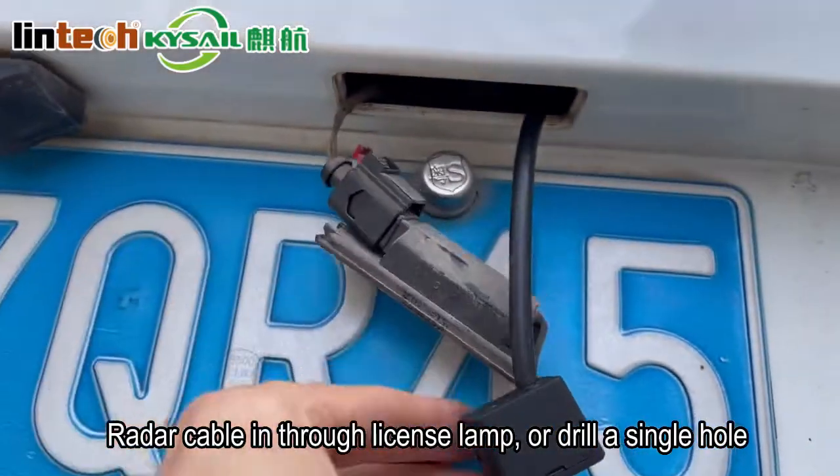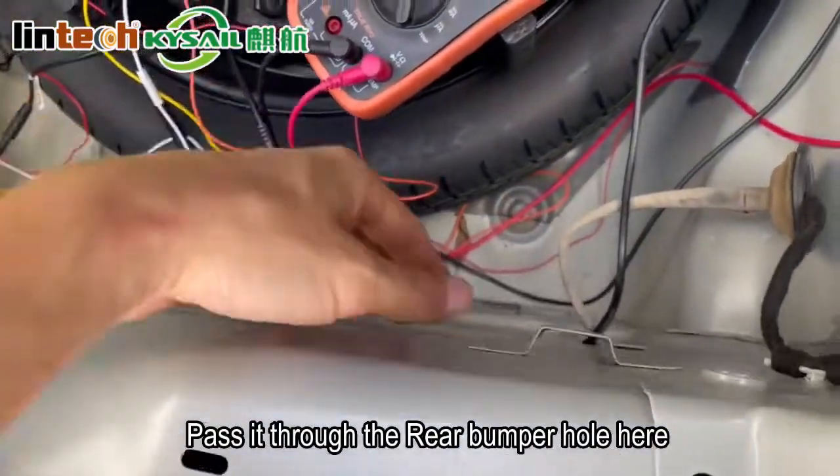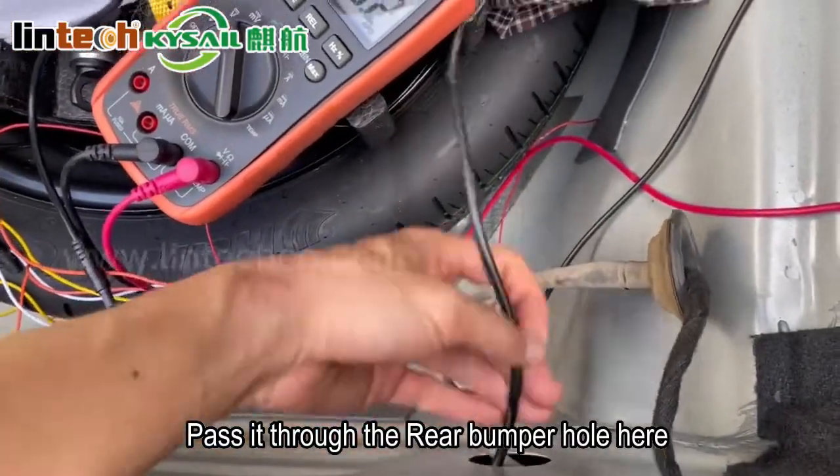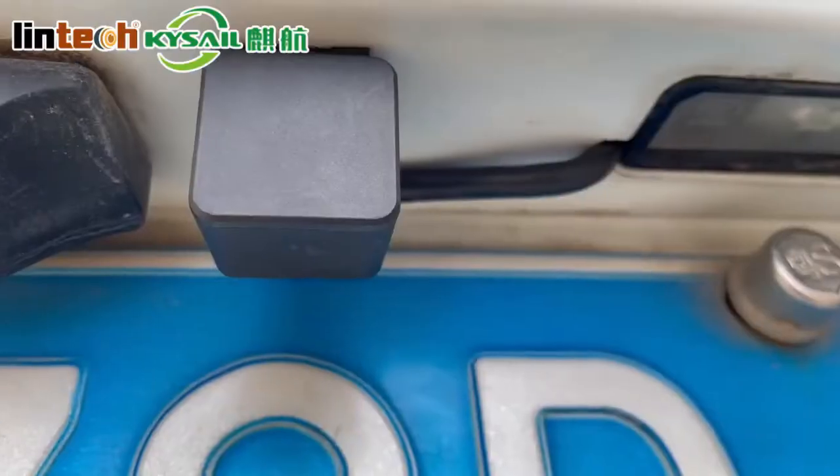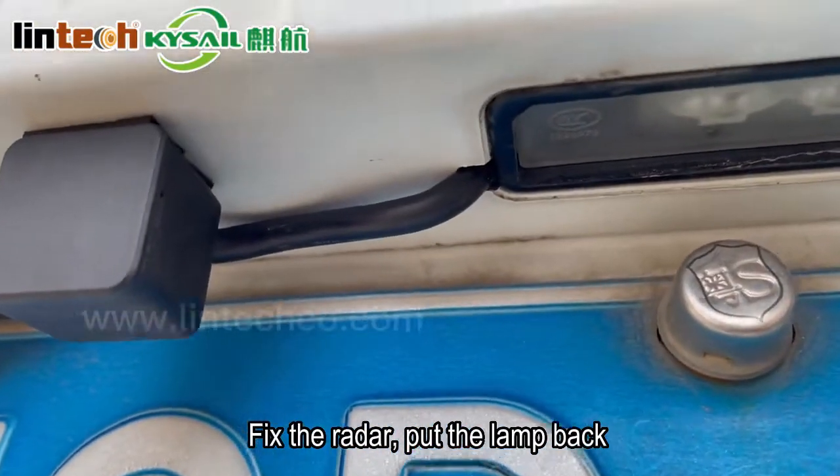Route the radar cable into the license lamp, or drill a single hole. Pass it through the rear bumper hole. Fix the radar, then put the lamp back.